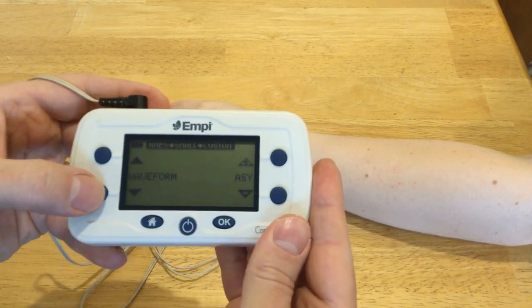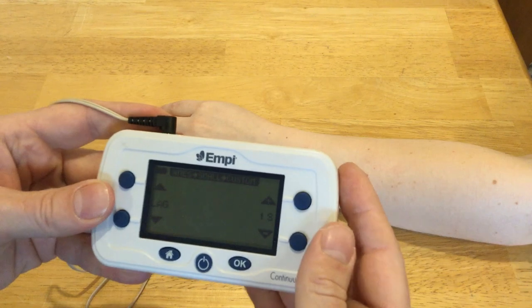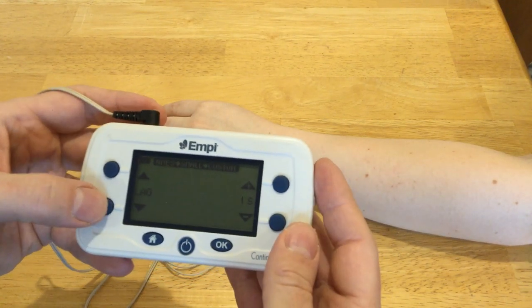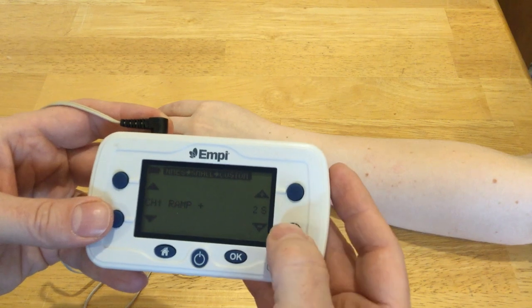Continuing through the settings: lag has to do with if you're using two sets of electrodes — I'm not, so that setting doesn't really matter. Ramp up means how long is it going to take to ramp up; right now it's set for two seconds.